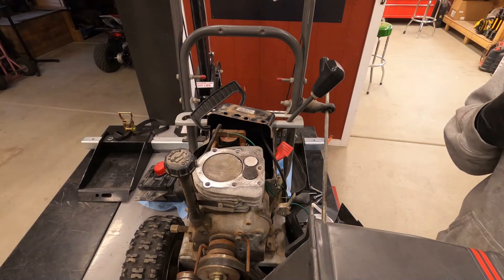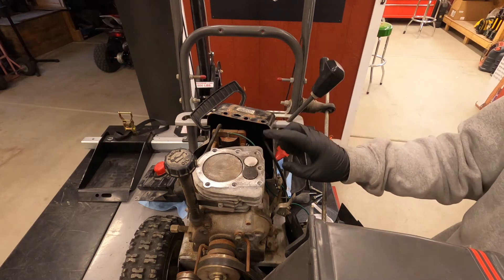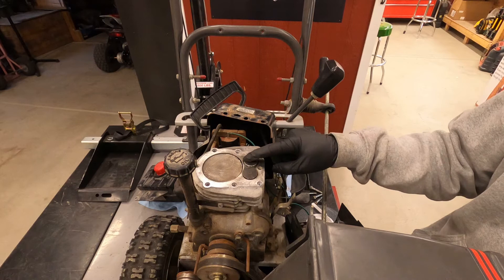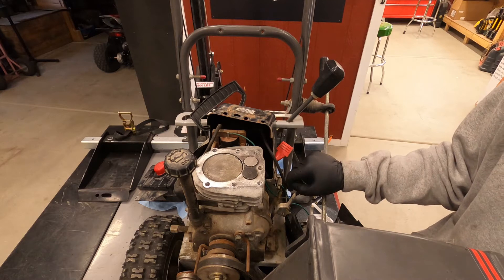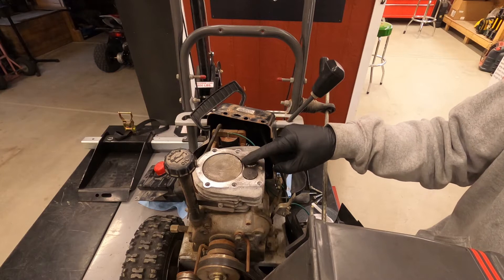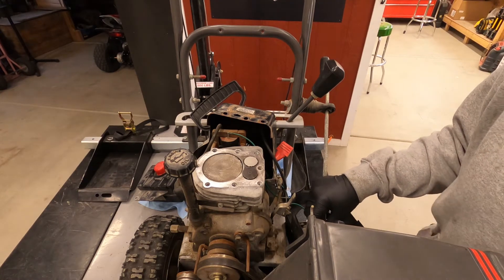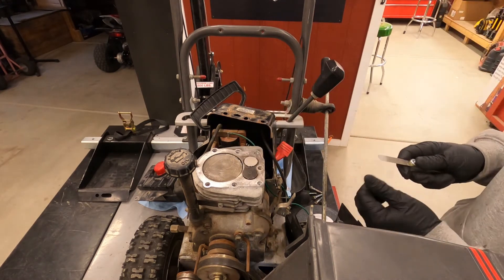Welcome back to the small engine repair channel. Today we're going to be grinding and lapping the exhaust valve on a Tecumseh engine found on a lot of snow blowers. This one is a little out of spec — it's a little long so it's not seating on the valve seat, which is causing low compression. We're replacing it with a new one, but the old one was too long, a little burnt, some other issues.